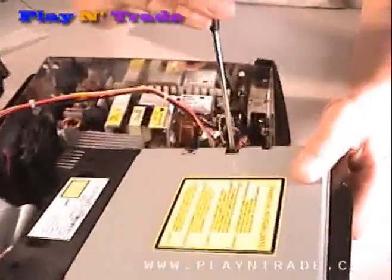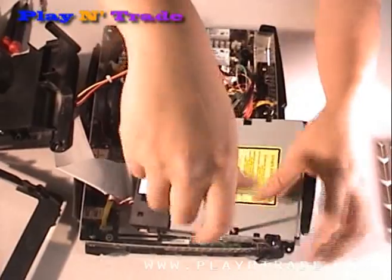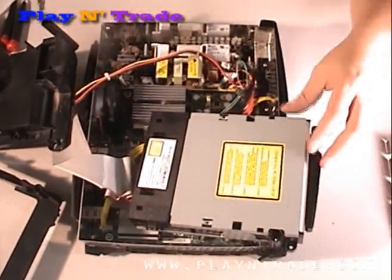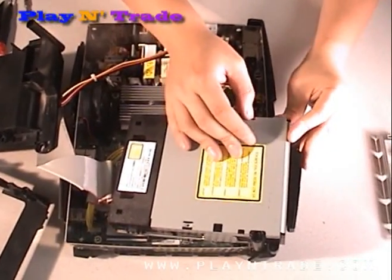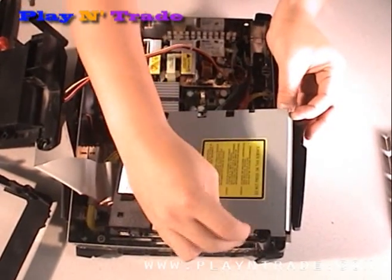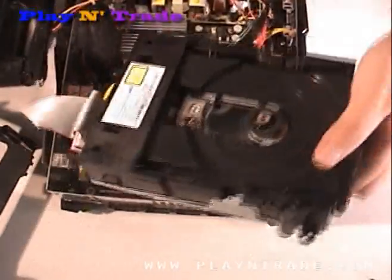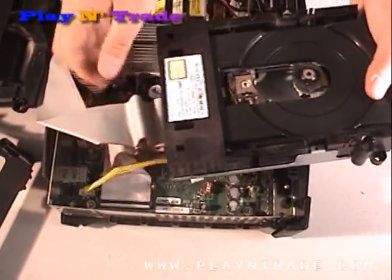Using a small screwdriver, remove the two screws, one located on either side of the drive, and lift off the cover. You can then unplug and completely remove the drive from the unit.